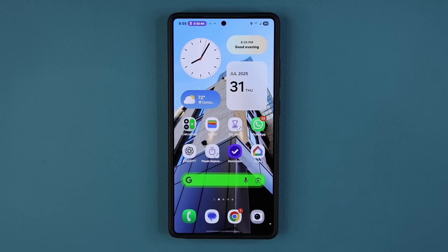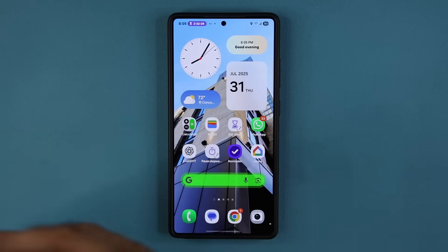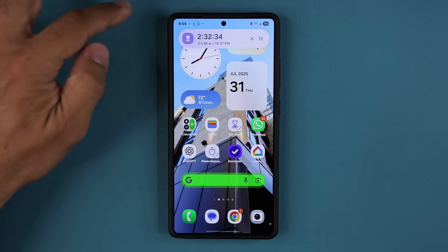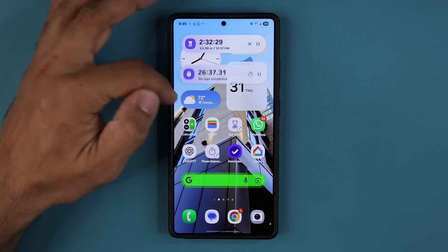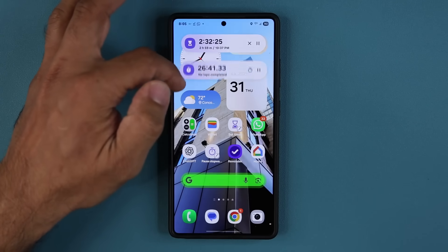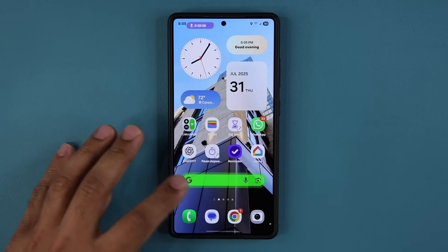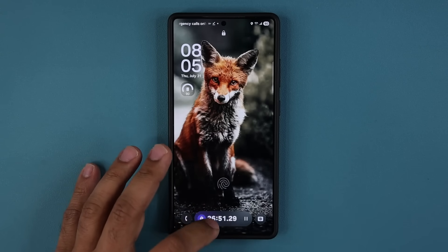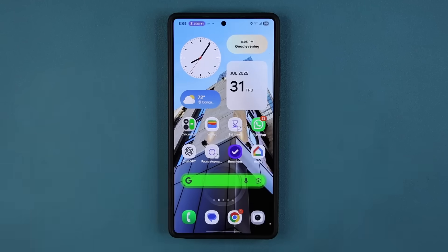The phone just feels far more snappy and smooth — there's no question about that. This is a much better beta. When I look at my Now Bar, the animation, speed, and quality are much better. No weird wobbles, just straight snappy performance. The same applies on the lock screen as well. It feels much more refined and that's how it should be.